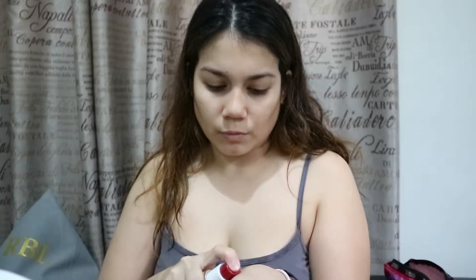This is the CoverGirl Outlast Stay Luminous Natural Glow Foundation in Soft Honey. I warm it on the back of my hand and then apply using fingers. Using fingers is kind of an old-school technique now that we have beauty blenders, oval brushes, and paddle brushes, but I prefer using fingers because I find it's the most foolproof way to ensure there aren't any streak marks.